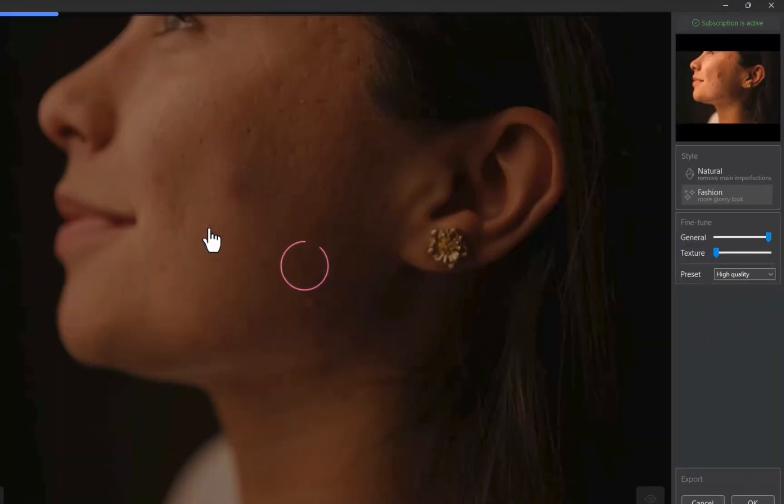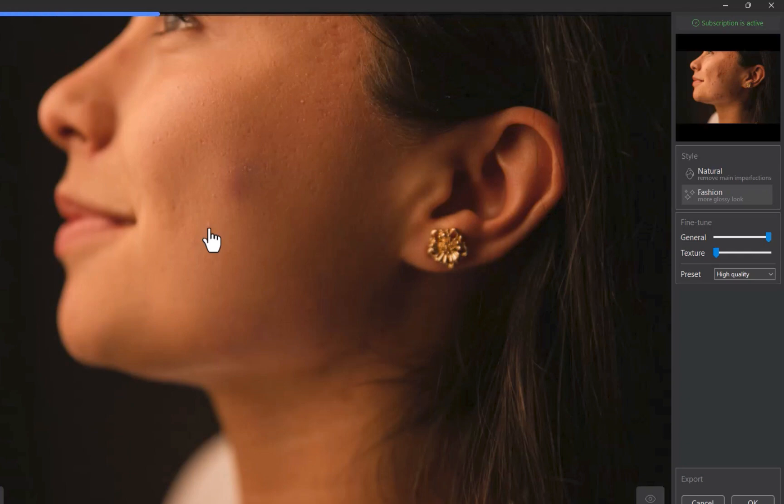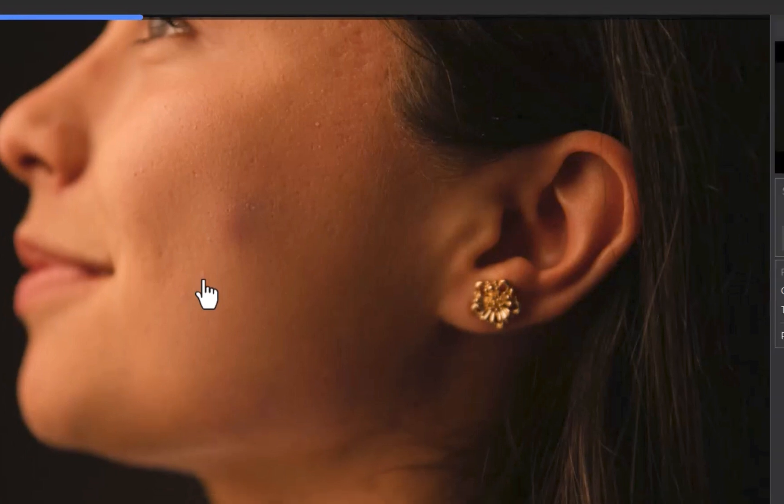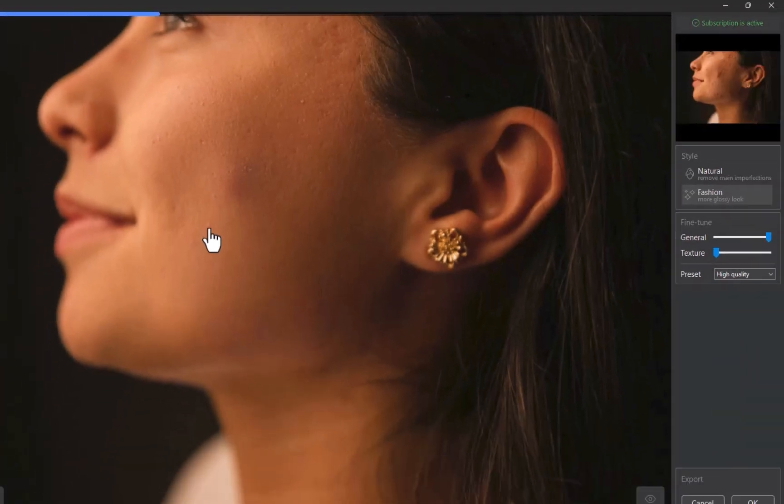This launches Reblum, and after a few moments, without even clicking a button, the blemishes are gone. Reblum does an excellent job of maintaining skin texture and a natural look despite the significant amount of processing. The interface is incredibly simple, offering just two styles — Fashion and Natural — and two sliders. The default processing used here was the Fashion style. To soften the effect, you can switch to Natural. If you want to bring back some of the blemishes, simply reduce the general slider to adjust the effect.